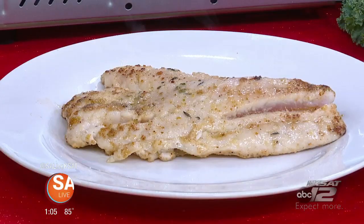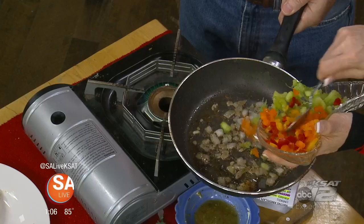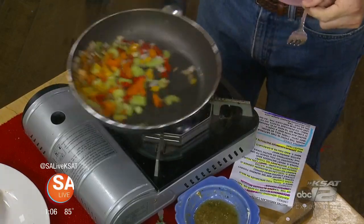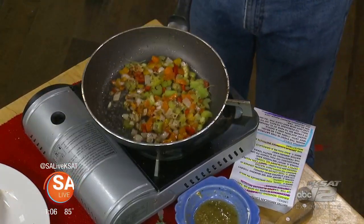Hit it with some onions — grab some onions, throw some in. Now a little celery and bell peppers. You take the onions, celery, and bell peppers and sweat them down so they're almost translucent. Not to get too much color on them, but to make them opaque and let them bring out their sugars.